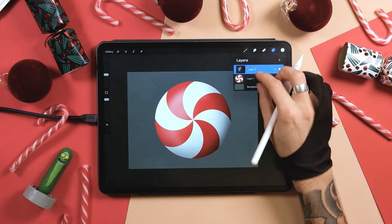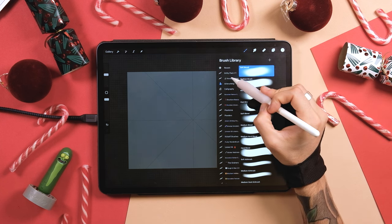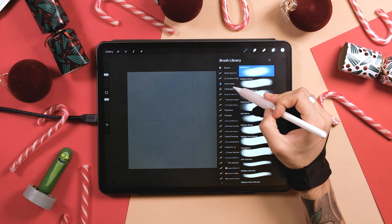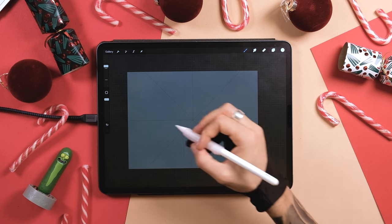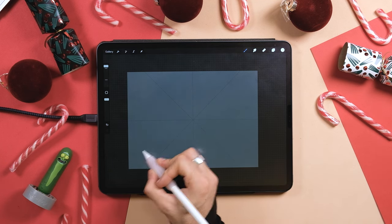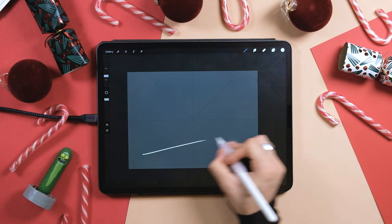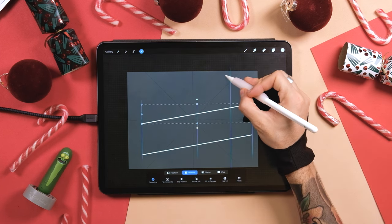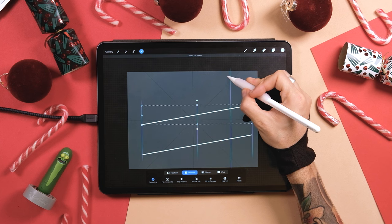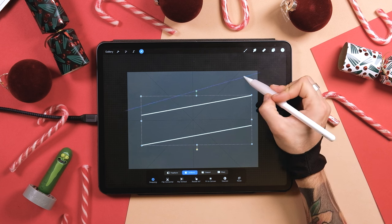Go to the layers panel and pinch these two together so they become one layer, then hide it. Create a new layer and select a pencil — I'm just going to select one of mine, but you can use any pencil you have. I'm going to create a sketch for my calligraphy that's going to become the candy cane later, so I'll add some guides like this, a little bit on diagonal. Duplicate this layer and bring it up somewhere around here, then pinch these two together. Go to the transform tool and move them right to the center.